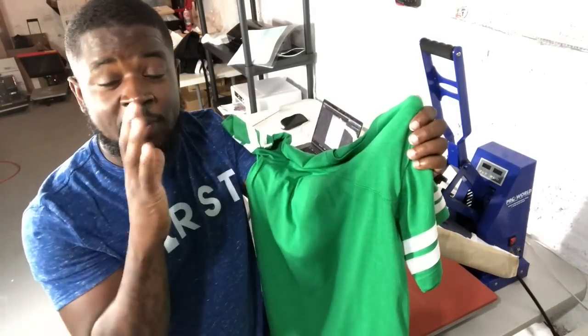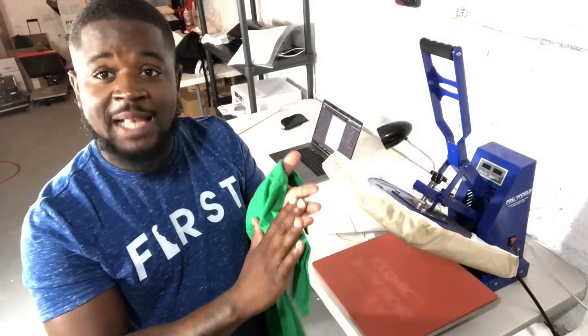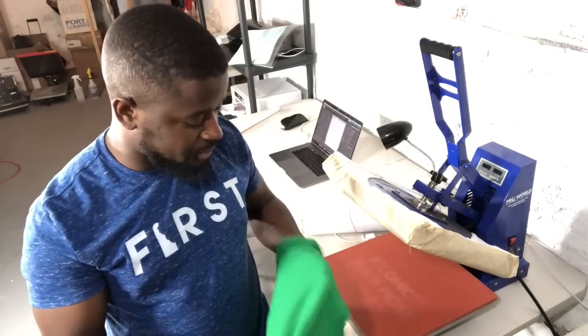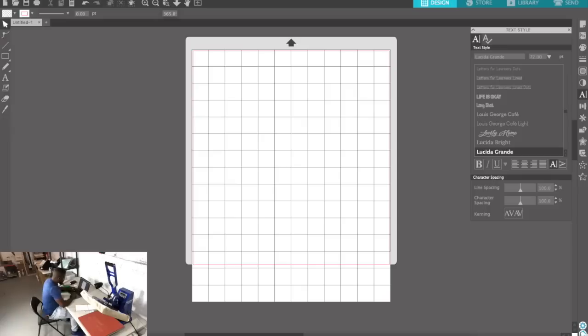Okay so we got our green shirt here. This is going to be a very simple design — we're going to put a white base under this to match the sleeves, and then we're going to throw our pink on top. So let's jump right into the computer and get to the artwork.